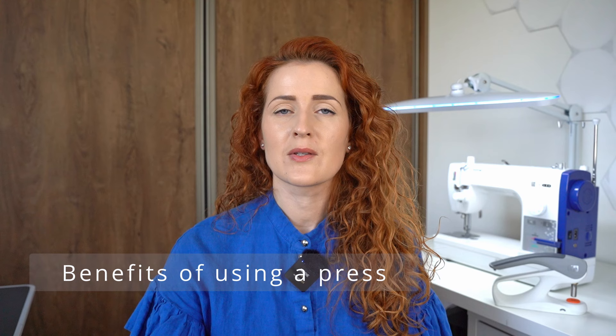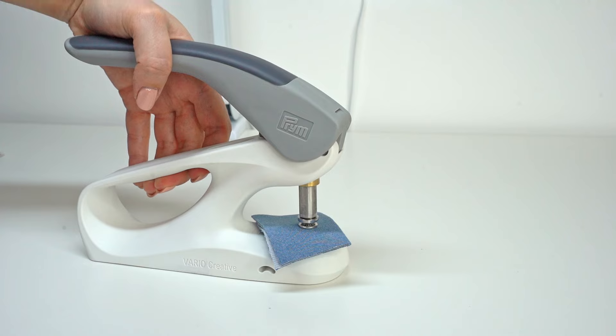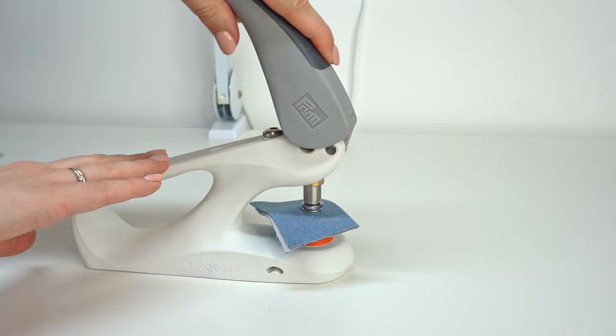So those are the basic tasks you can use the press for. Now let's talk about the benefits of using the press. While the press is gaining popularity in recent years, the more common solution for home use is actually pliers. If you're currently using pliers you may be wondering what the benefit of the press is, since it's naturally a bit more pricey. The main difference is that because of the construction of the press, it requires virtually no strength to perform a task, versus pliers which require quite a lot of strength to securely set the item in place.